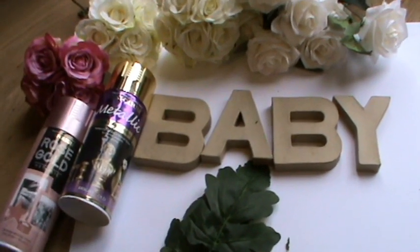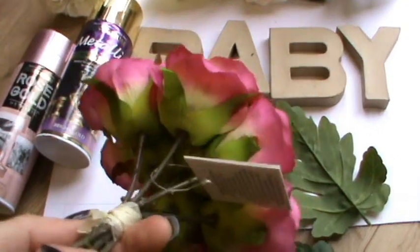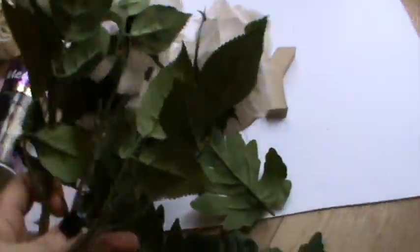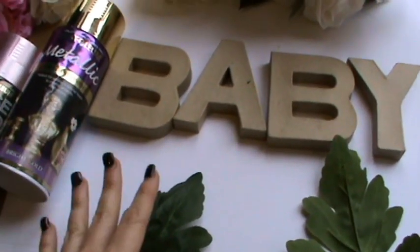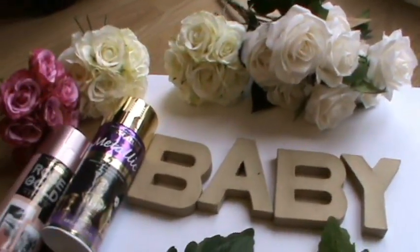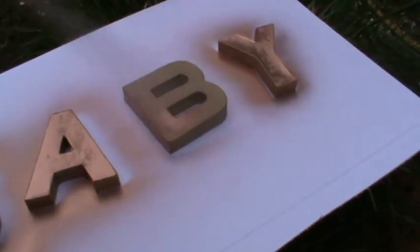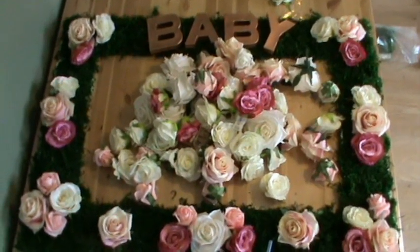While your selfie booth is drying, your next step is to pull all your flowers off their stems. You might think you need wire cutters but you really don't — they literally just pop off. Pull each flower off and you're left with a whole load. These ones also come with a bunch of leaves that pop off too. Take your baby sign outside and spray it with whatever color you want, then spray your leaves as well. I used all three of my cans in three colors: copper, rose gold, and gold.